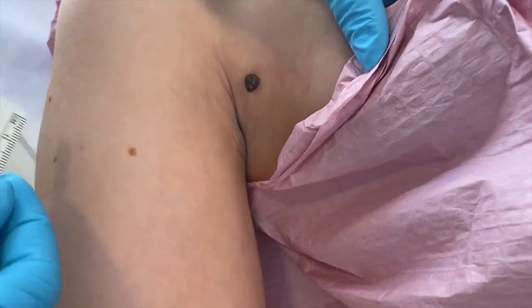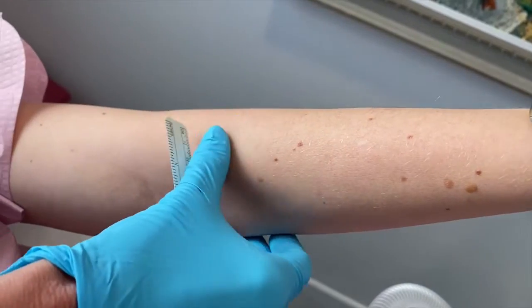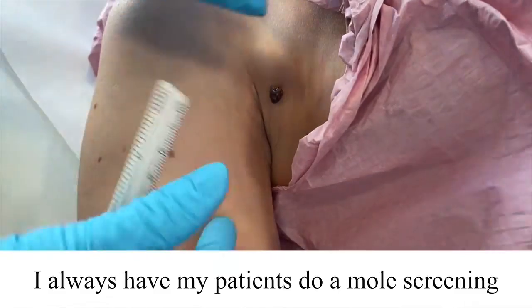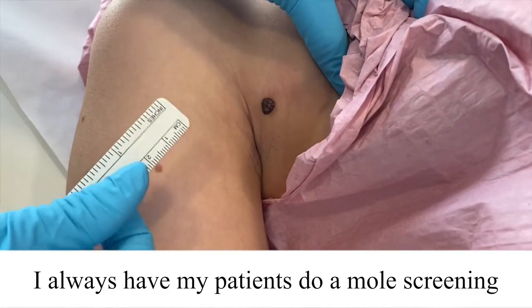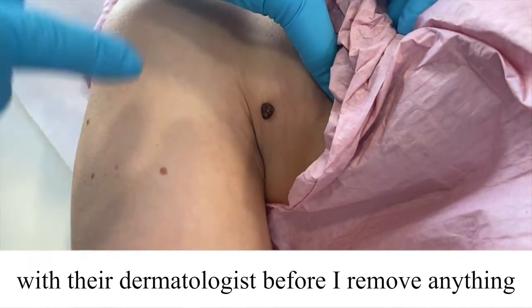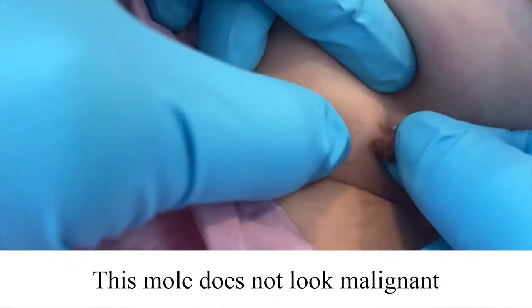If a patient has more than one mole — like she has several little ones on her arm — I have them see their dermatologist and have their dermatologist do a mole screening to see if there's anything that they think should be removed, because only really a dermatologist can assess that.